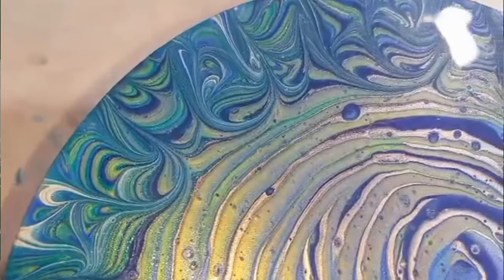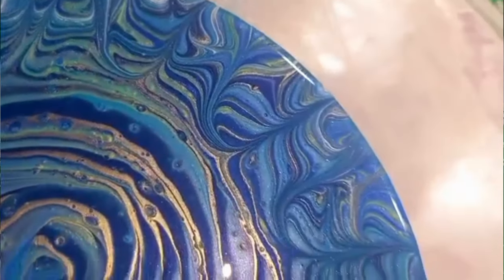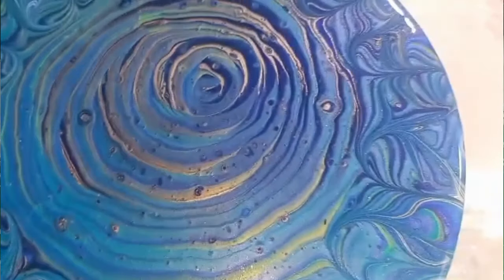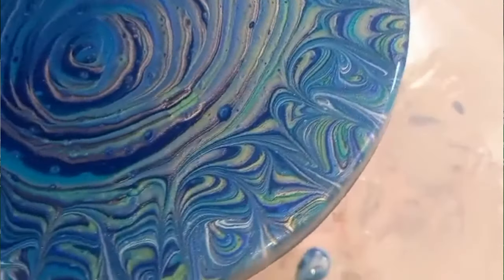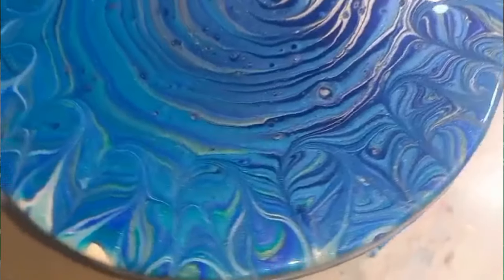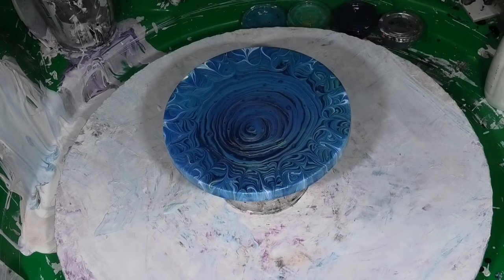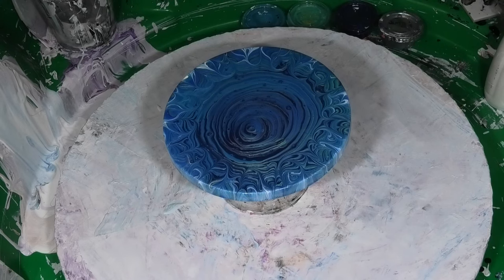That silver really pops — it did the trick. You've got to be careful when doing a pour using blues, because some shades of blue can look very similar and you don't get those fantastic lines. But if you put something like a silver, white, or a green-yellow in between, it just breaks it up so you really get those bold lines. We'll do a close-up reel of that because there are some really cool effects going on.